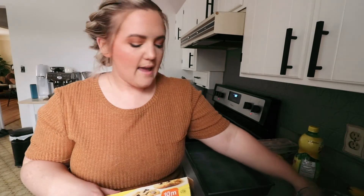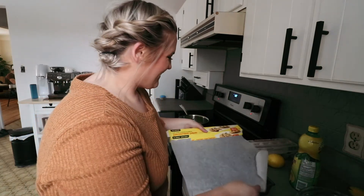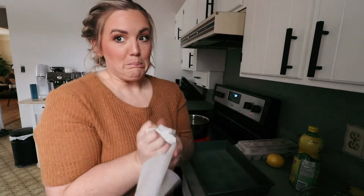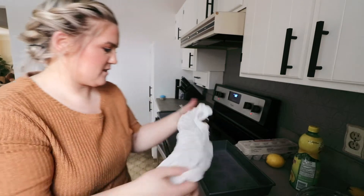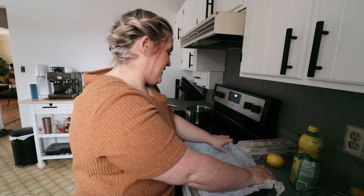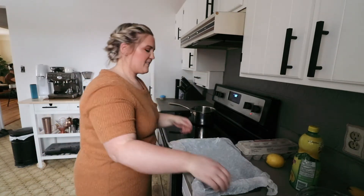While that's melting I'll get the pan ready — it needs to be lined with parchment paper or foil. I saw a hack on TikTok where you crunch up the parchment paper, wet it, and it becomes moldable so it fits into the pan better. Let's try it out — hopefully it doesn't wreck the parchment paper or make everything stick. I'll say it's a success!